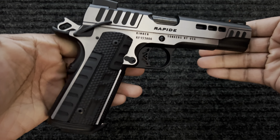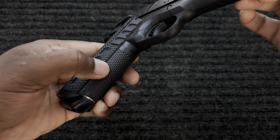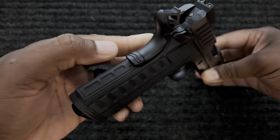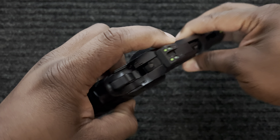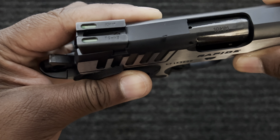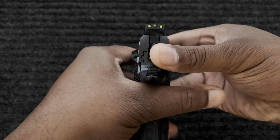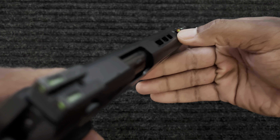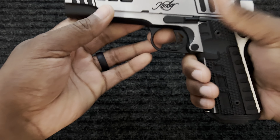It looks beautiful. It has stippling on the front strap, G10 grips, a metal mainspring housing. The finish on it is really nice. These are TruGlo — the fiber optic and tritium day and night sights. The front sight has an orange ring around the edge. They chose a lot of good material for this gun.